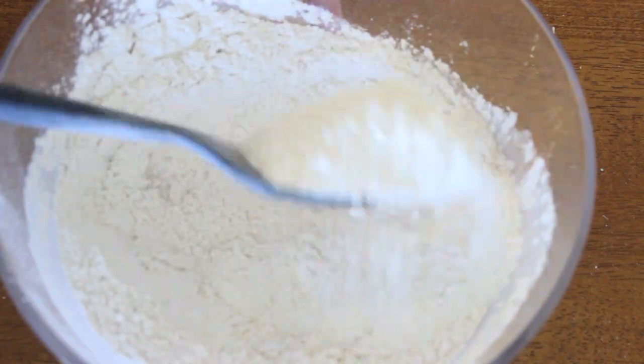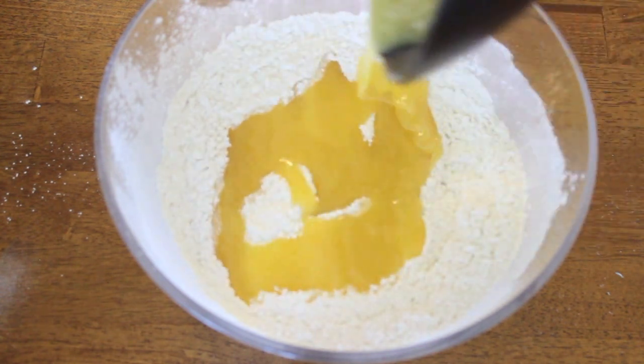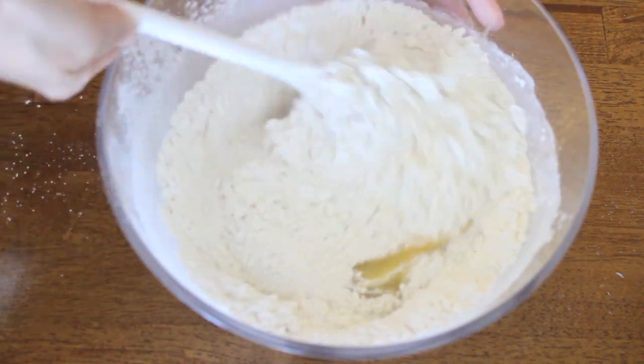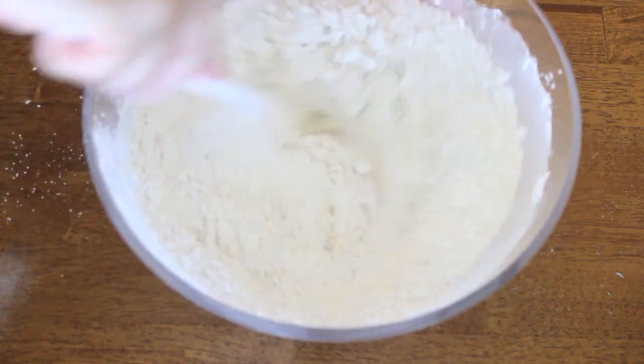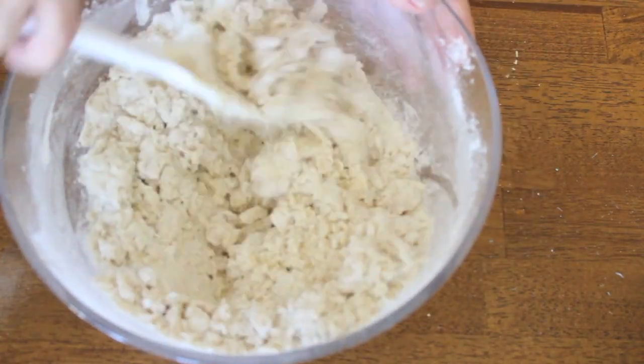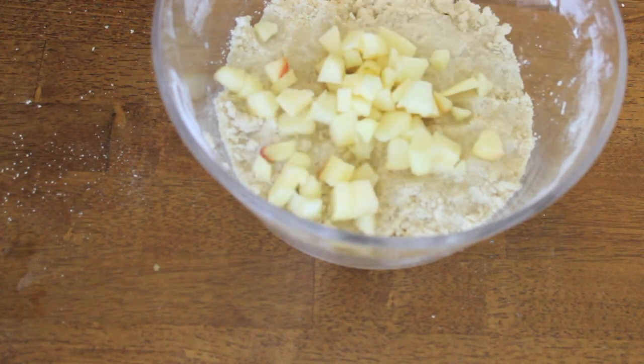After that, add in your cream mixture and mix it together. It's going to make a very thick batter that's also crumbly in a way, but that's perfectly fine. At first I was a little nervous — like, wait a second, this does not look right — but it ended up working out in the end.